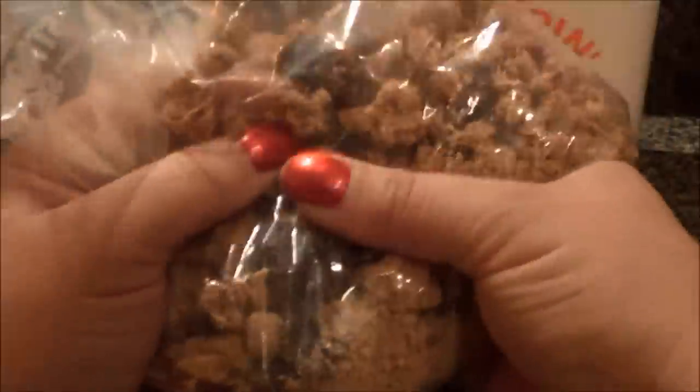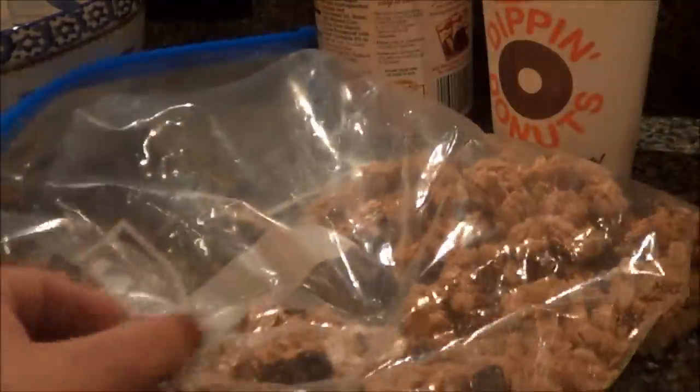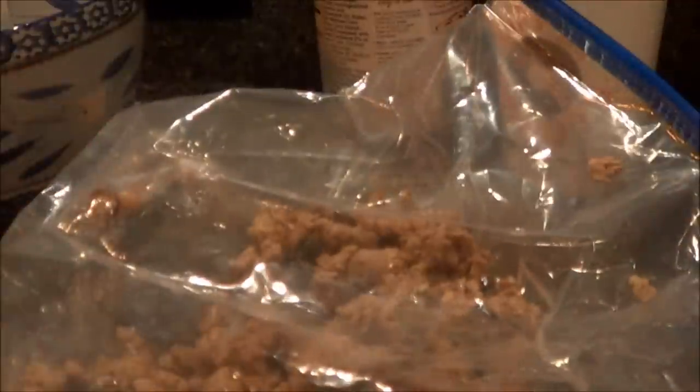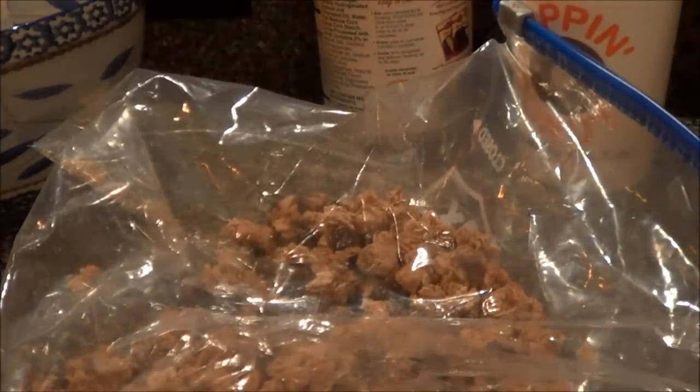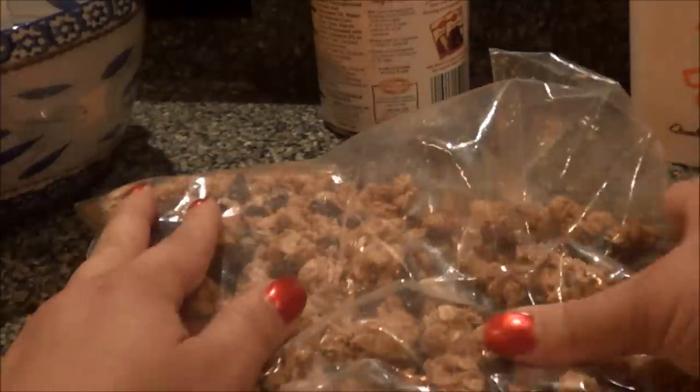So that's our bag of good stuff. I'm just going to close it up and mix it all up. You can add this one by one to each apple, which is absolutely fine — that's the way I used to do it. But it gets mixed in better this way, and every apple gets pretty much the same mixture.